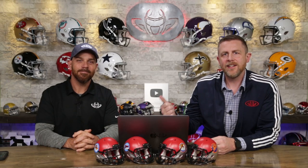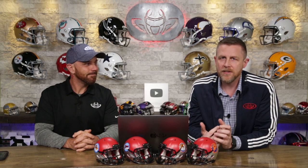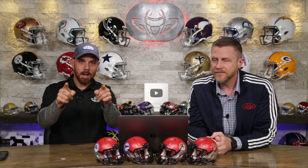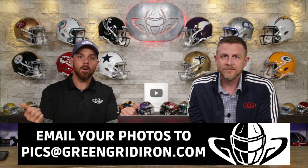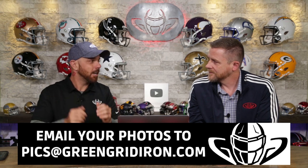Welcome back. I'm Jay, and we got Steve Wright here today. We are talking about your pictures. Let's get into it, Steve. We have no time to waste because I know you've got a bunch of them loaded up and ready to go. I have so many ready to go. If you want to be on this show, you can email your best pictures to pics@greengridiron.com or tag us on your favorite social media and maybe we'll get to you.